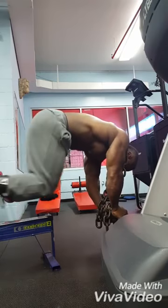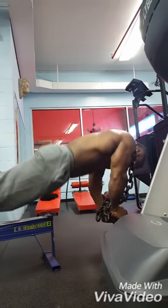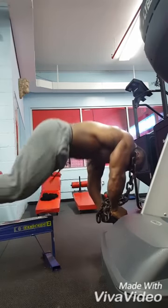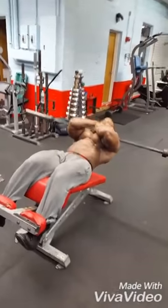I like to challenge myself, so that's why I keep the chain around my neck — keep my body going and training hard. I've been working out since I was 14 years old, so I'm always going to challenge myself. Putting chains on or putting a plate on your back is always something that's helpful.